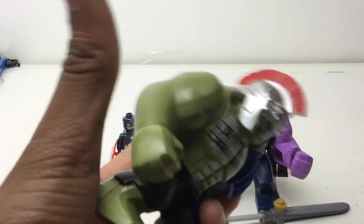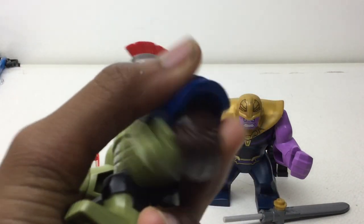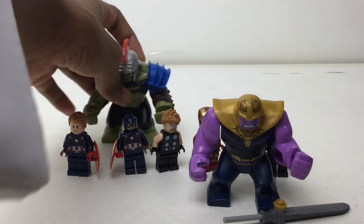Contest of Champions Hulk from Thor: Ragnarok — this figure is great! Look at that detailing, that sidearm, that Spartan helmet. Oh my god.